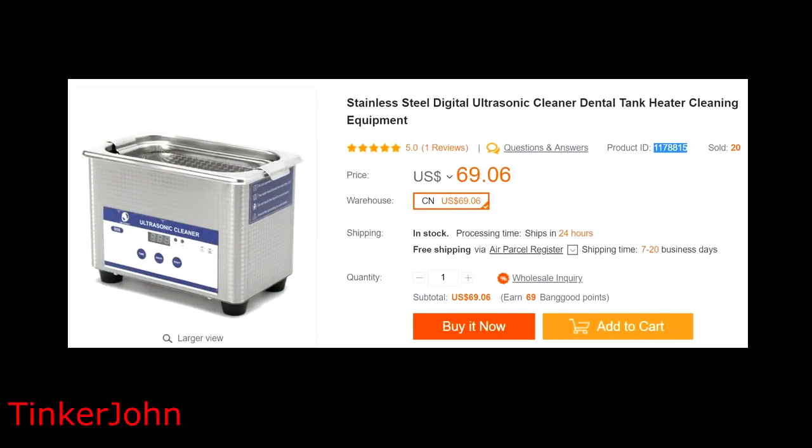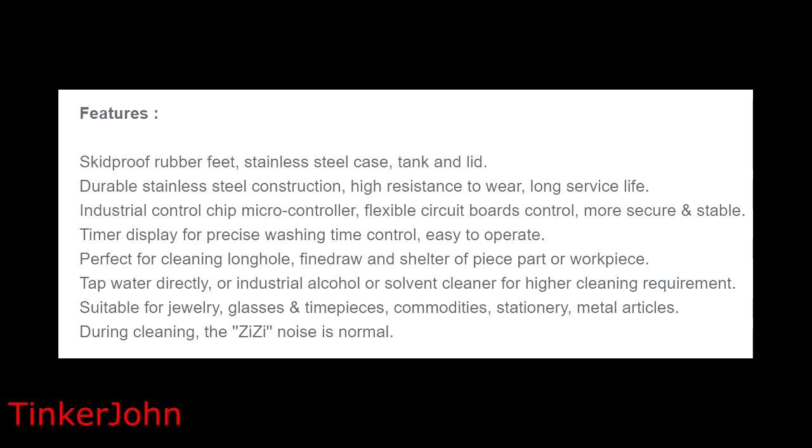This is the BangGood page for the item I'm reviewing — a stainless steel digital ultrasonic cleaner dental tank with heater and cleaning equipment. It has a five-star review, though it's only one review, and they've sold 20 units. It's a relatively new item. The price is $69.06 US dollars, it comes out of China, and it took about two to two and a half weeks to arrive.